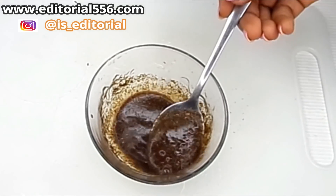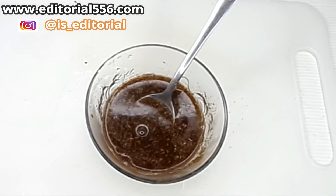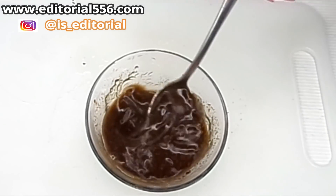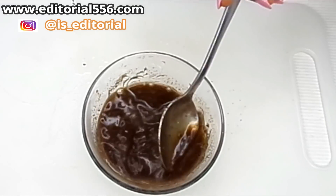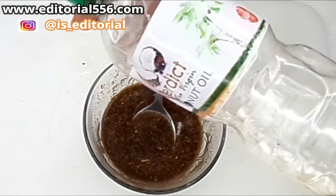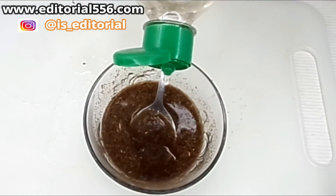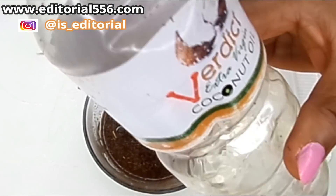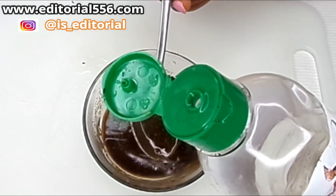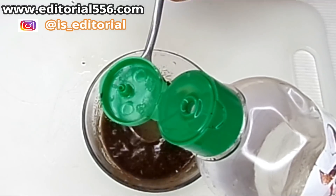It gets thick and really dark, so I'm going to add more warm water to get the full benefit and make sure it goes around if you have long hair. The next ingredient is a little quantity of coconut oil — coconut oil helps the scalp, stops split ends, and helps grow the hair. Mixing it in with all of these ingredients will help your hair go really well.